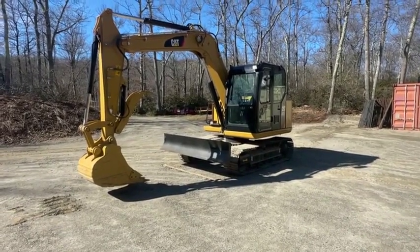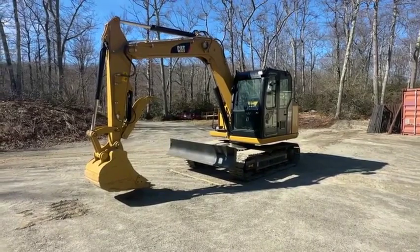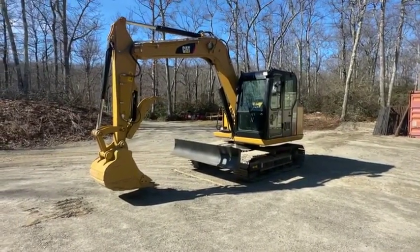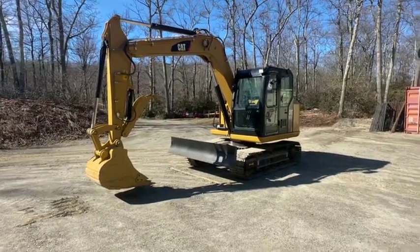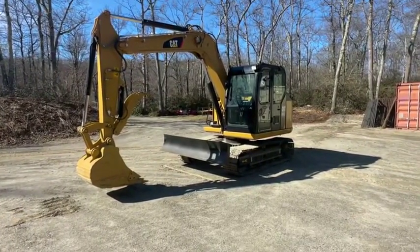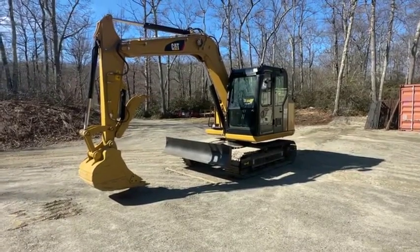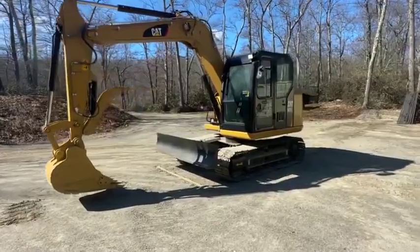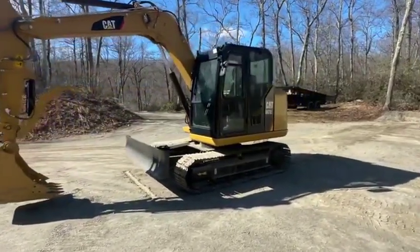Hey everybody, we've got a CAT 307E2. I'm going to walk you guys around it in just a minute here. I've been using it on my property for a little bit, clean things up. Just got a great 320GC on the property now, so we're going to be letting this one go. We're just going to make our way around and we'll fire it up. I'll let you guys see what this thing can do.